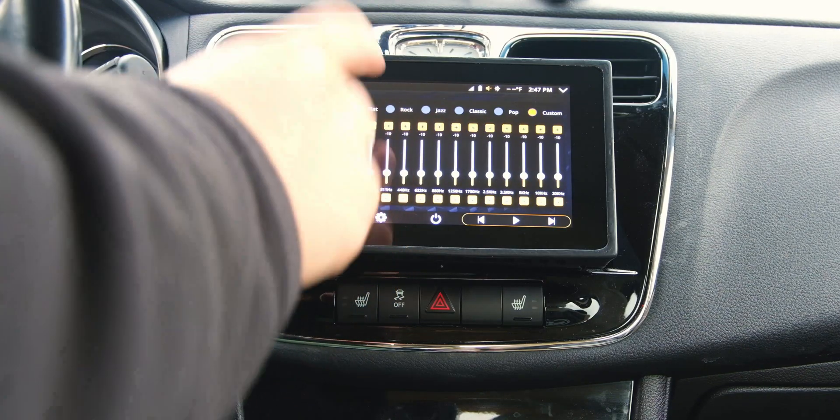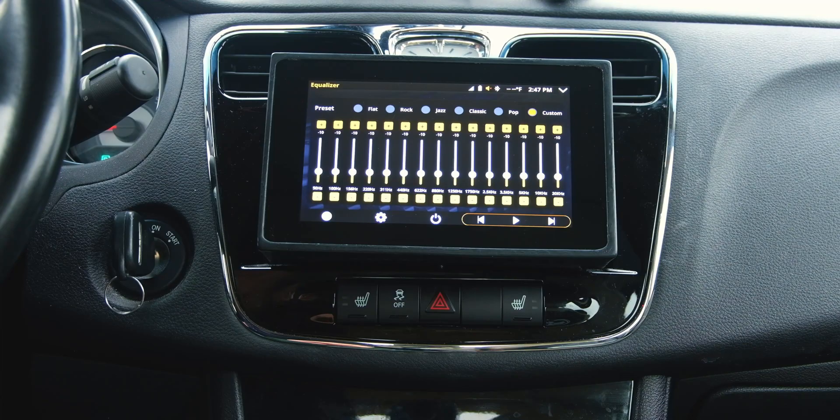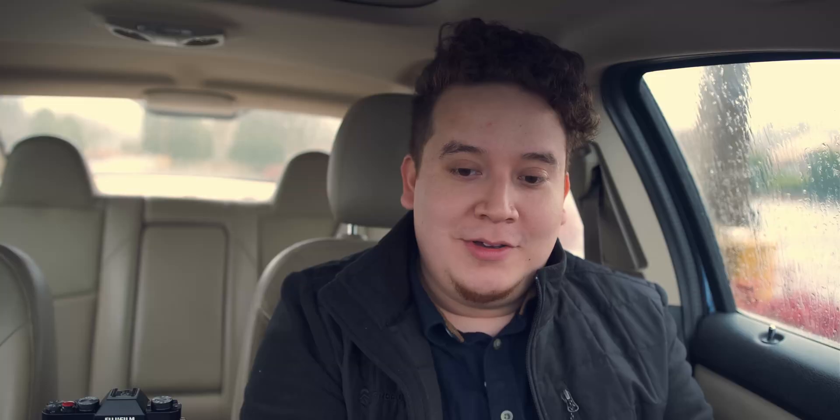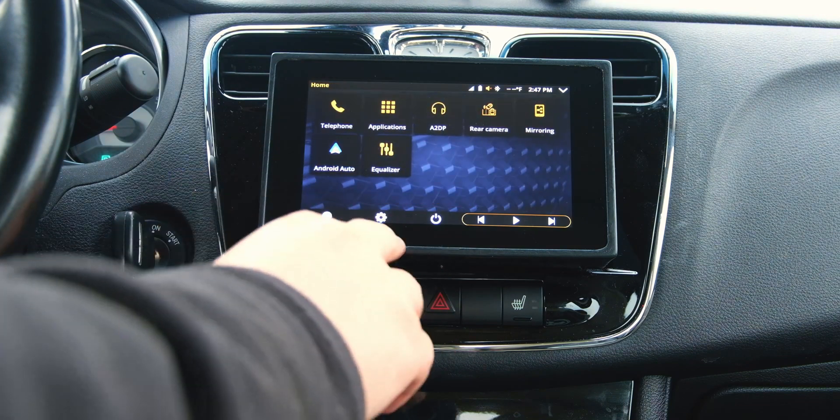Android Auto is pretty self-explanatory — if you want a more in-depth video on that let me know, but it hasn't changed all that much since the last big update. One thing that is new in this version is the equalizer. I think this is new in 5.0 — it's really nice because of the way I have this mounted over my factory head unit, I can tune the sound without having to physically remove this unit to actually get to the OEM head unit. That's been really nice.